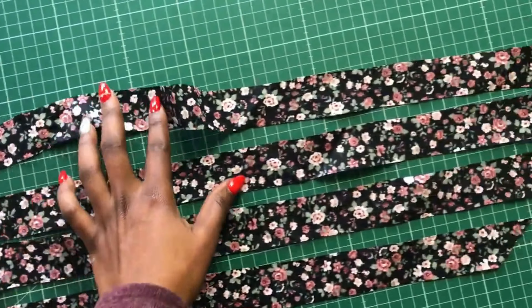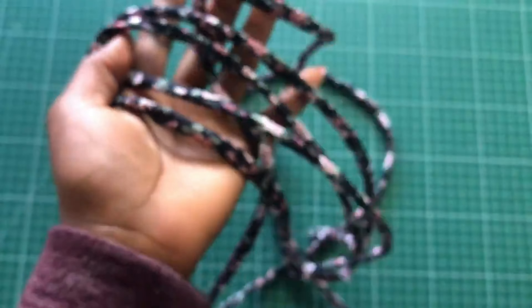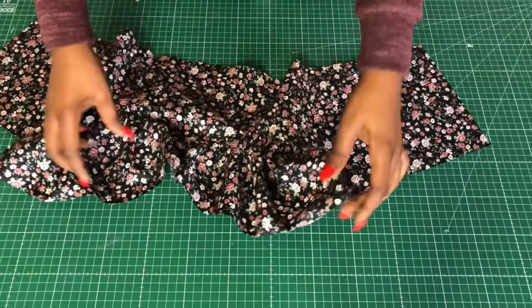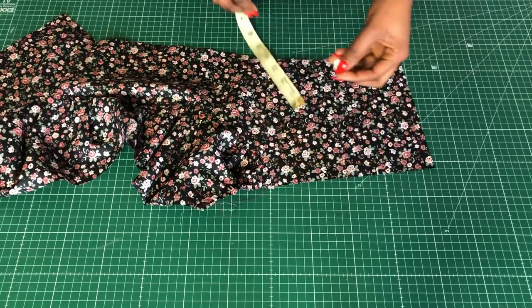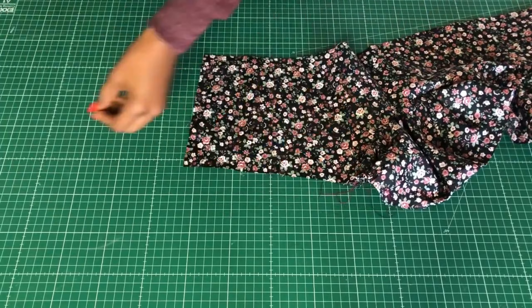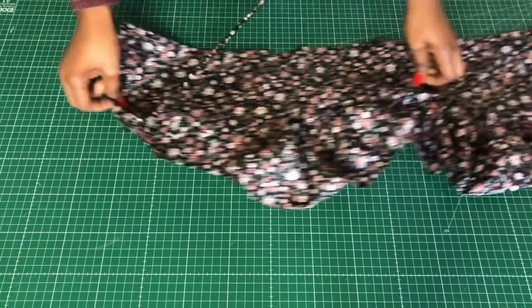The same strap runs through the gathered cap part of the top, so make your strap as long as possible. I'll attach the strap to the back side of the top, on both sides.